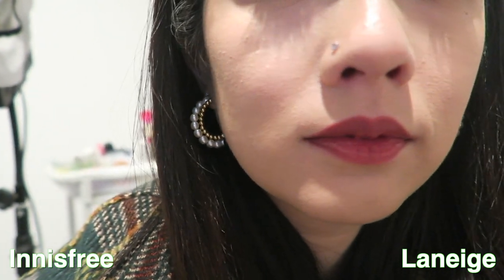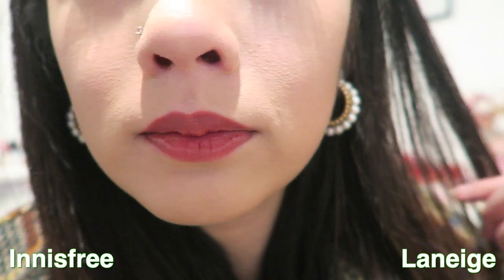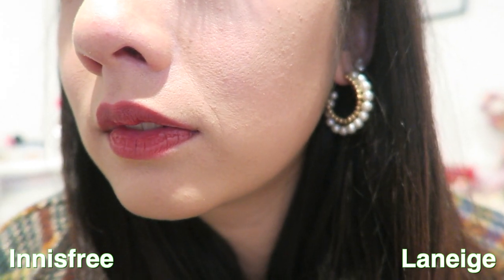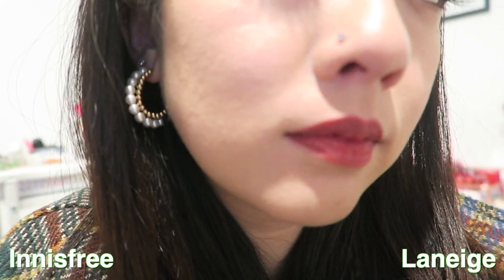I also did a side-by-side longevity test and noticed that the Laneige tends to crease more, especially around my mouth area — I could see a line going down and some dry patches. But the Innisfree one actually stayed put. So if you ask me which one is better, I would definitely say the Innisfree, and it's actually cheaper as well.